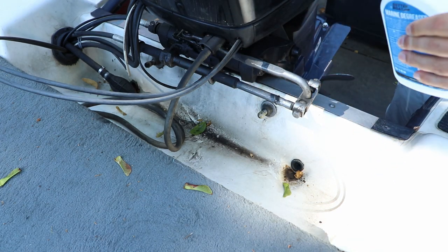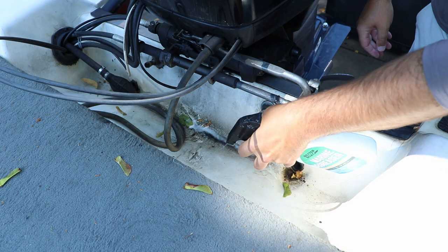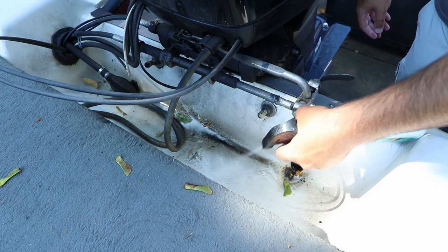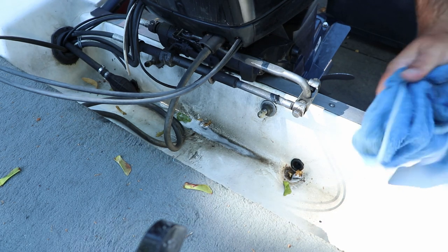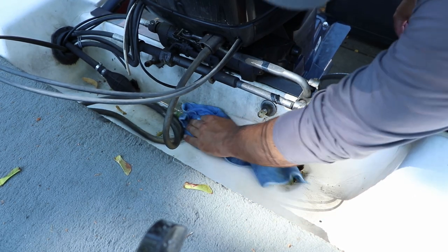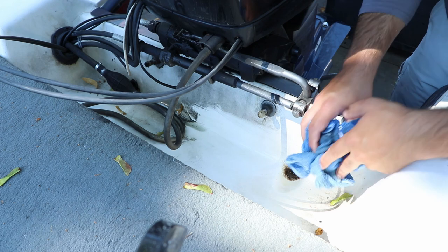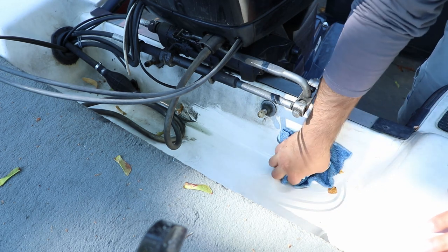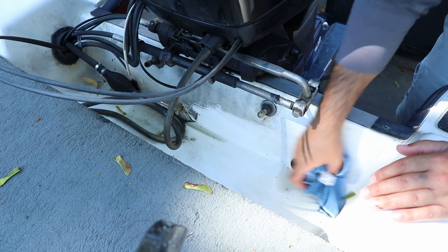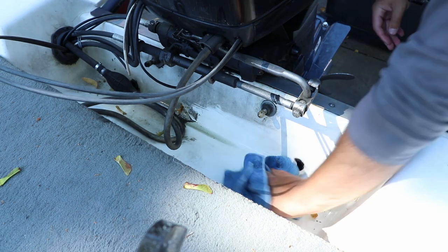Spray some of this in there — you can already tell it's peeling the grease right off. Yep, there it goes. That's what it's supposed to look like — nice and white. That's a really good degreaser. You've got to do this every so often if you have rack and pinion systems, because that grease will drip down over the weeks and months you have the boat running on the water. It shined it up pretty nicely.